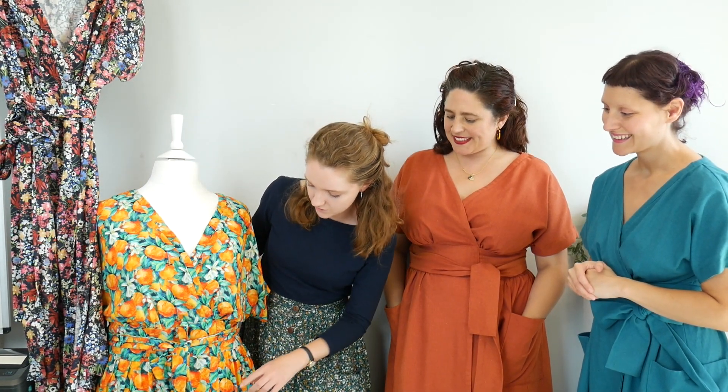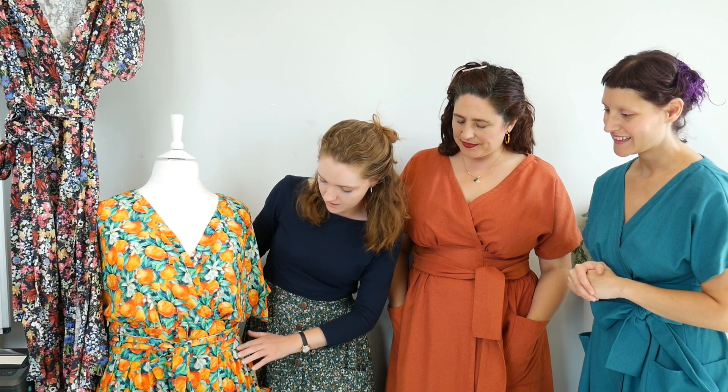You could also make it in a viscose — Rosie's made this really beautiful version here in this gorgeous viscose with the orange print on it, and you can see that gives it quite a bit more drape. It's giving it just a little bit more drape and the gathers feel floatier.